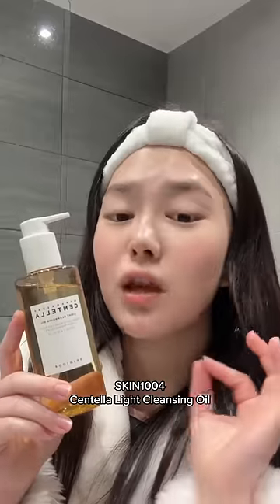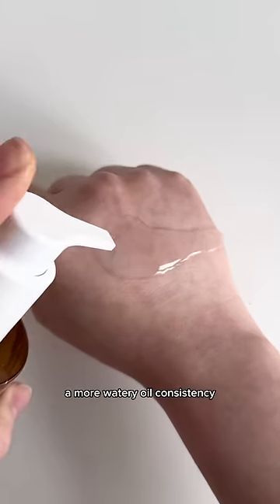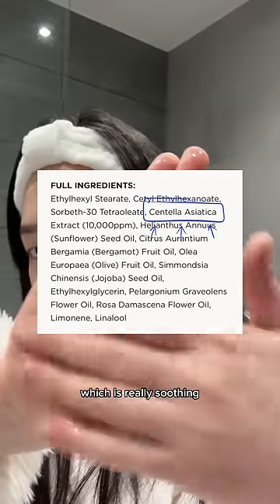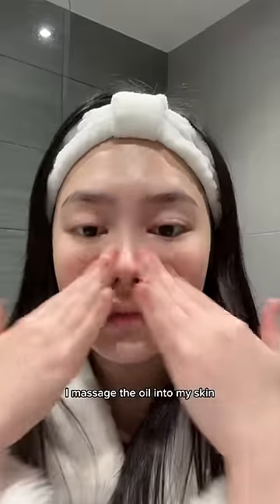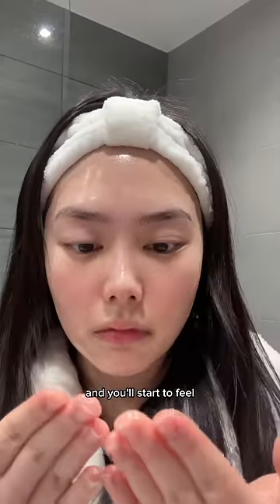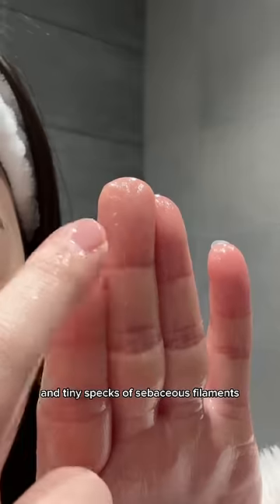I'm using the Skin 1004 Centella Light Cleansing Oil just because I prefer a more watery oil consistency, and it contains centella as the main ingredient which is really soothing and gentle for sensitive skin. I massage the oil into my skin for at least a minute, focusing on areas with clogged pores, and you'll start to feel and see the impurities and tiny specks of sebaceous filaments coming off from your pores.